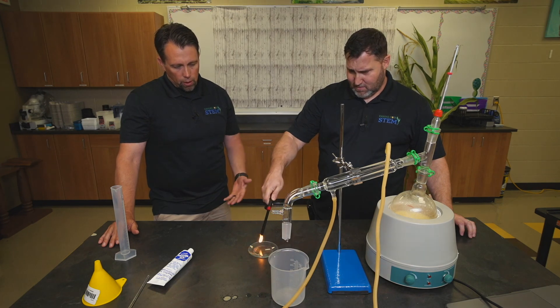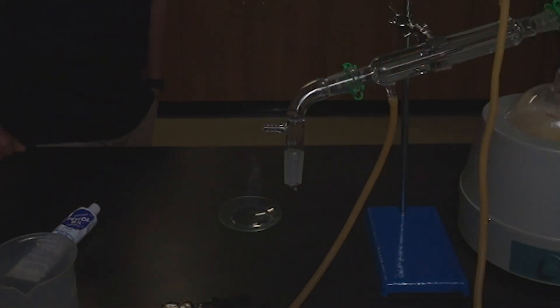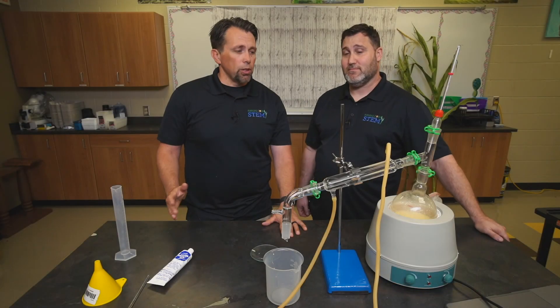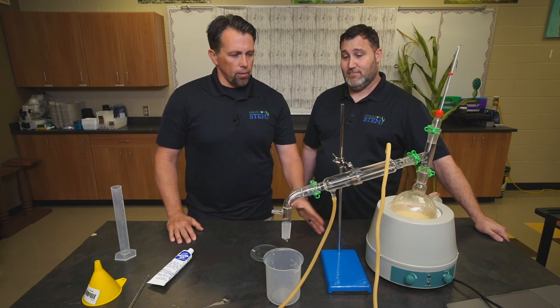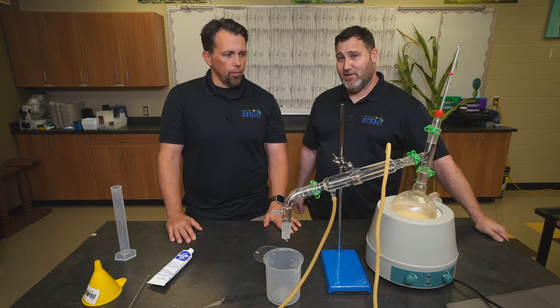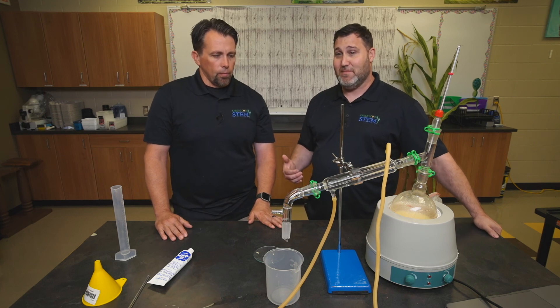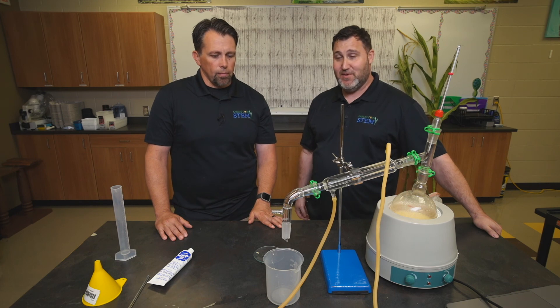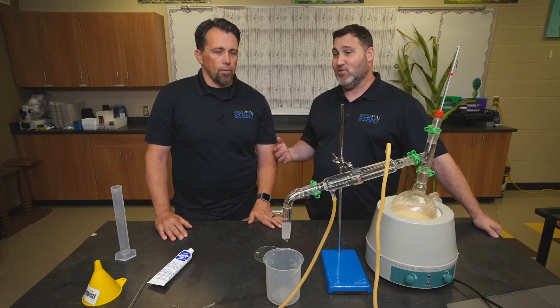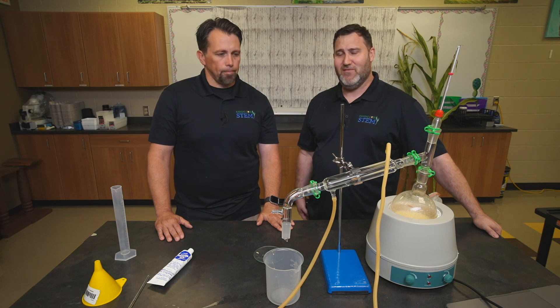We're going to pour some of our distillate into a watch glass, and if it will sustain a flame it's in the 35 to 40% ethanol range at least. Sometimes you have to heat it a little bit to get it to start evaporating. And it's lit — it's burning, with a good sustained flame probably about 5 to 6 inches tall. If you attend a Seed to Stem workshop, the glassware, the mantle, and ring stands are provided by Renew Kansas and Kansas Corn. We'd love to see you making ethanol in your classroom with your students. If you ever run into any issues, you're welcome to contact myself or James through Kansas Corn STEM, and we'll be available for any questions you might have.